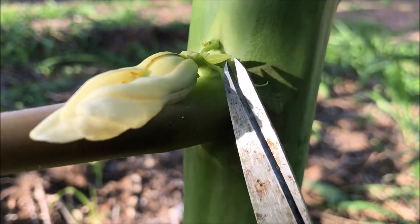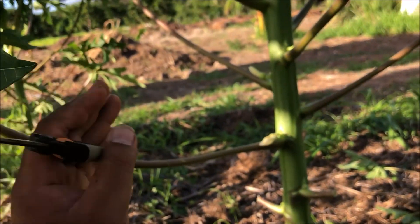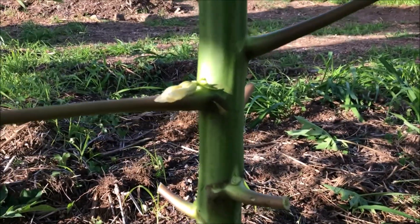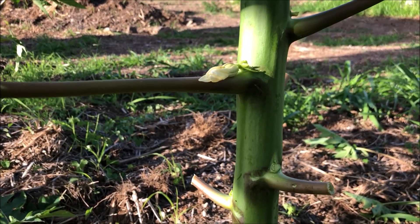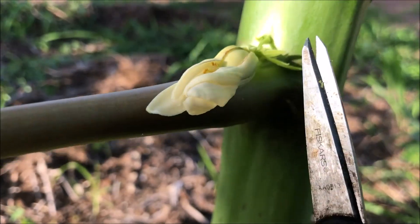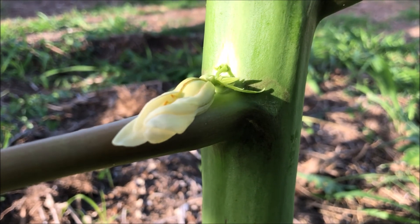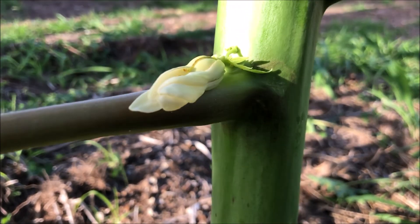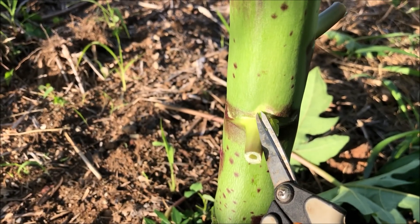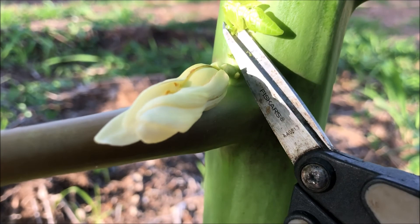The nodes are where the leaves are, and at the top of each node is either a fruit or a leaf. Some of these leaves look like they're about to extend out and become another branch — a whole other papaya top. What I'm trying to do is cut these little leaves, these little potential new necks for the papaya tree, so that all the nutrients go straight into the papaya fruit itself. That's what I've been doing with all the nodes that don't have papaya fruits on them — taking out those little branches and leaves.